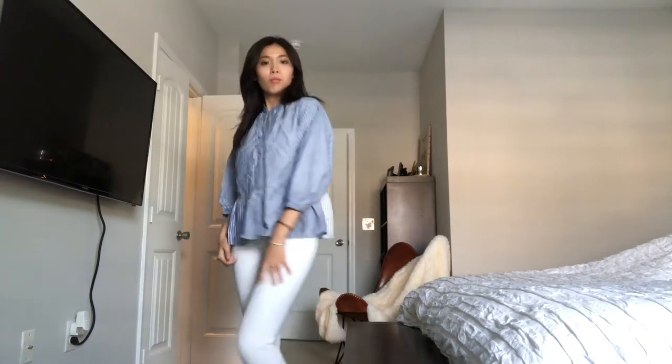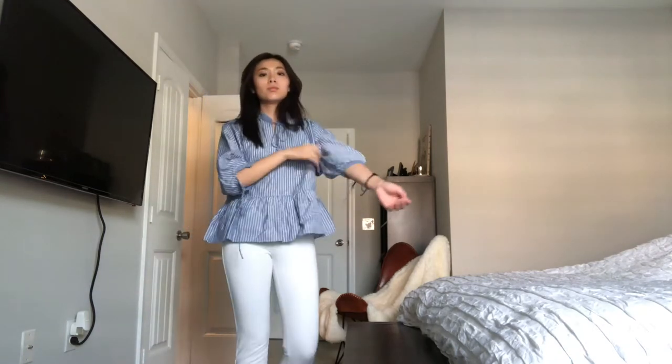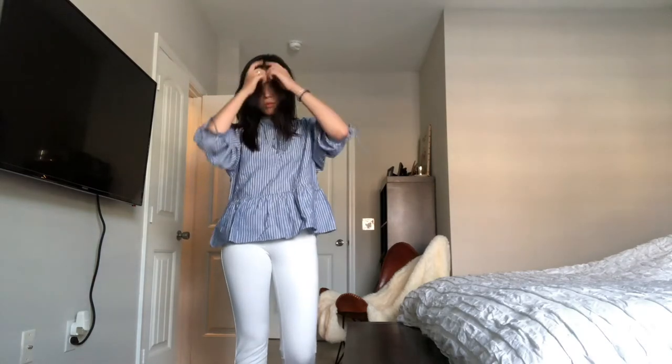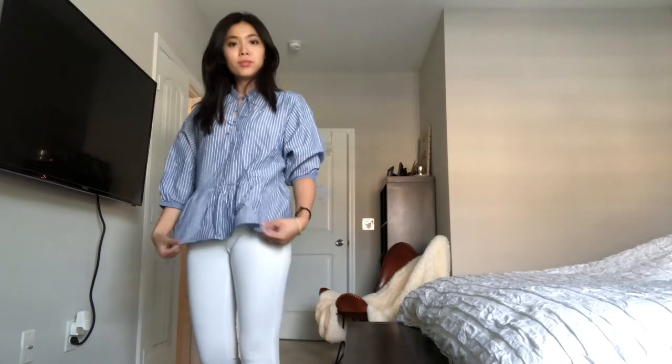The first piece I have on is this 3/4 sleeve length linen top in a blue stripe shade. The back is actually a lighter color, and I think that makes the shirt very interesting and different from your other plain blue stripe shirts.